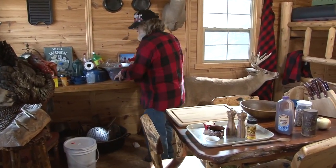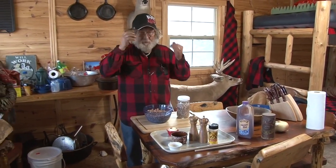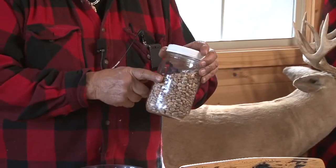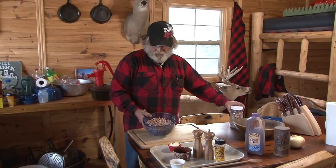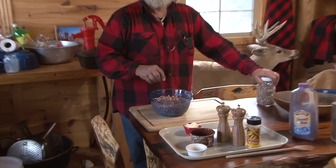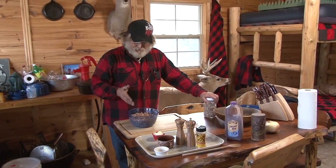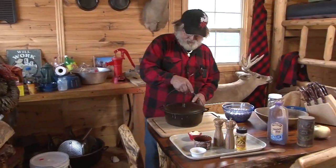First thing we're gonna do is get our beans going. For those viewers who might not know - pinto beans. We dry them and keep them in fruit jars, quart jars, ball jars. Here is one pound of pinto beans that has been soaking all night. I like to put about a full mounded tablespoon of baking soda in the beans, stir it around, and let that soak overnight - that takes the gas out of the beans.